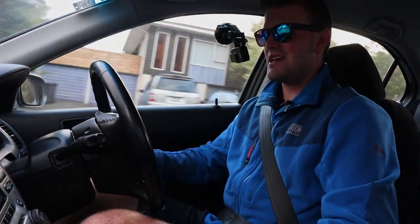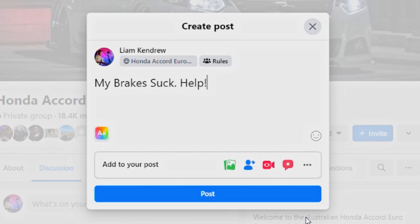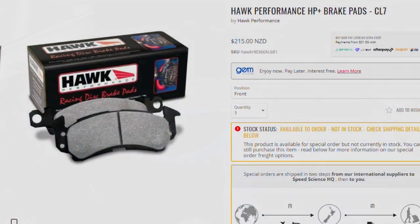So I put out a question on the AUS Euro Facebook page and basically said my brakes suck, help. And they did — they suggested that I get some decent aftermarket brake pads first of all.